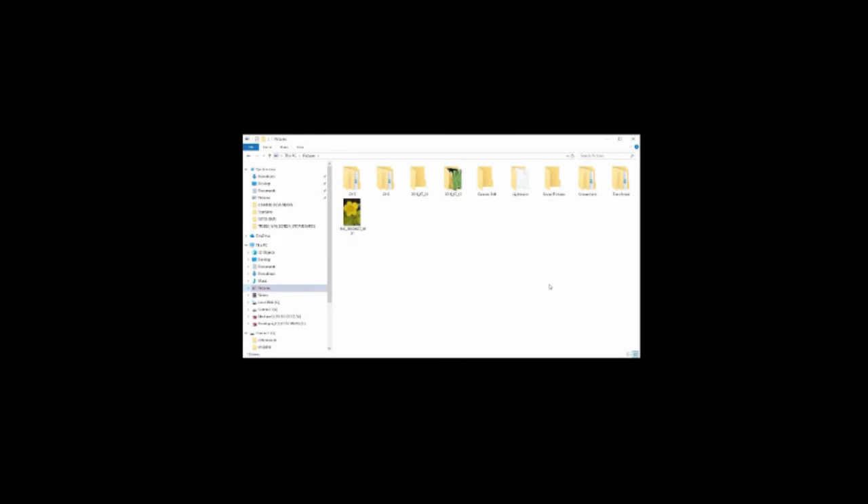Click Photo to begin scanning. When scanning is complete, open the folder you chose to save the file to verify that the scan was successful.